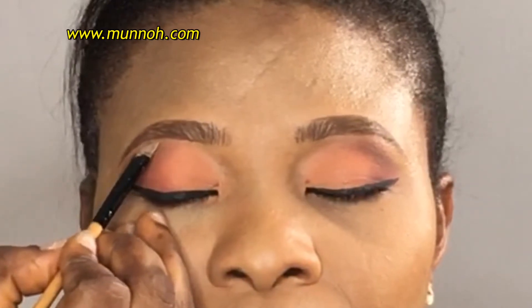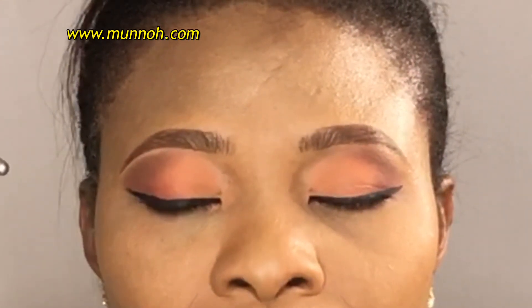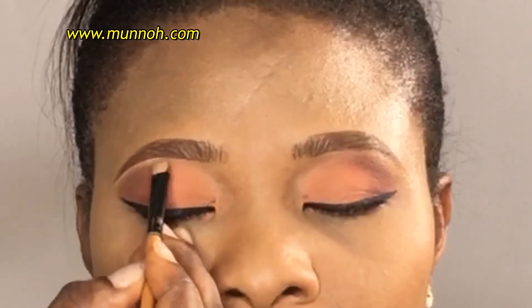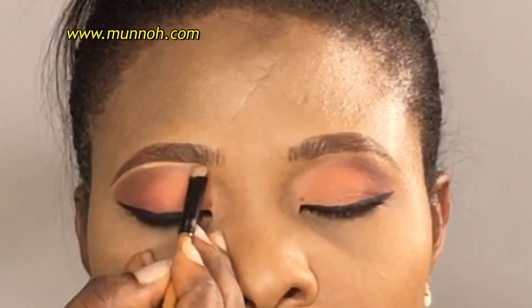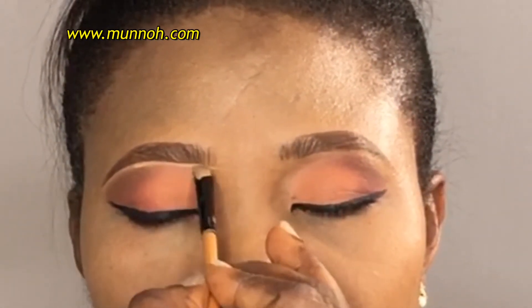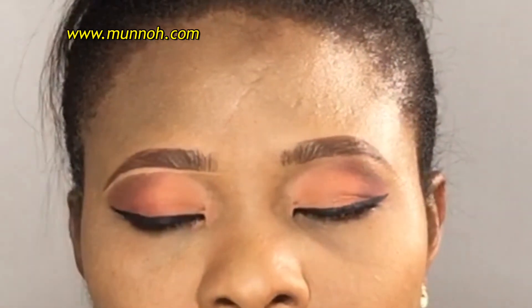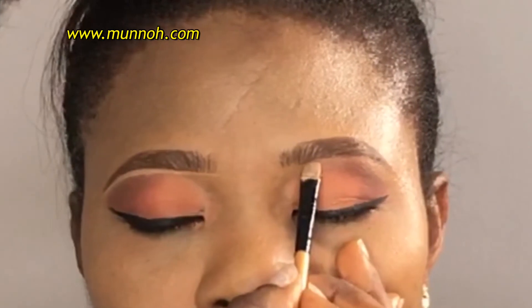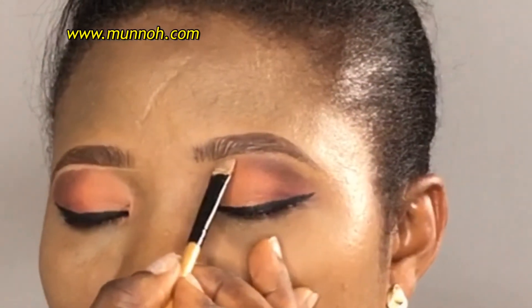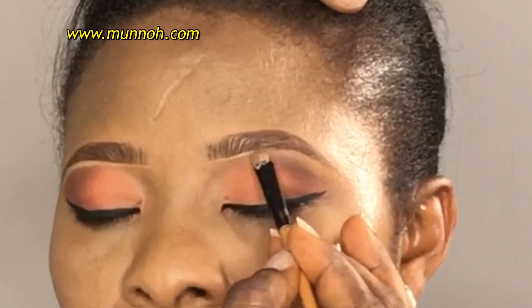I'm going to be using the LA Pro concealer in the shade — I think this is medium beige, but I'm going to leave it in the description box. I'm going to be using that concealer to clean out my brow and to make it more defined. I only prefer to clean out the underneath of the brow and not the top, so I try as much as possible not to mess up the top so that I don't have to use concealer on top. I'm using very little concealer as I already have her makeup done and I don't want to mess that up, and afterwards I'm going to blend it out with a blending brush.